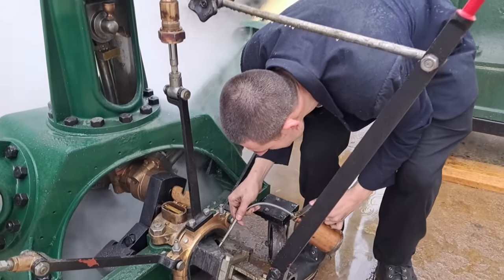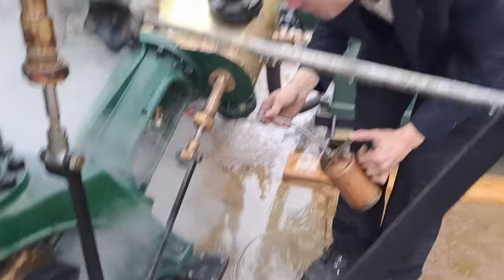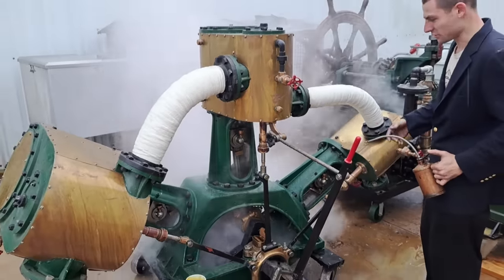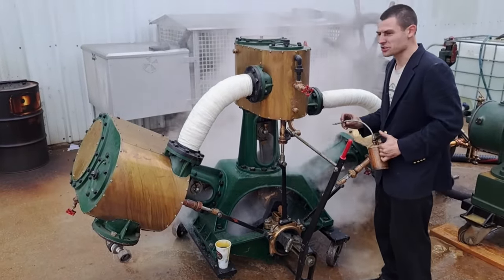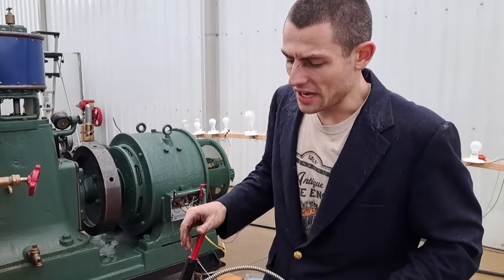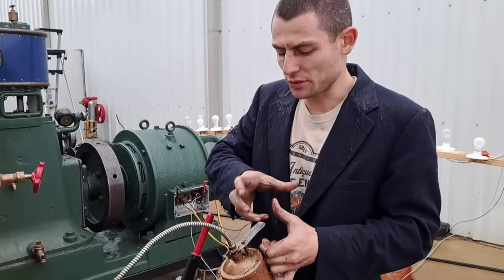This engine is special in two ways. The first is kind of obvious because you've probably never seen a steam engine like this before — it's a three-cylinder radial with one crank pin. And stranger still, it's out of a tugboat. It's also got another interesting reverser.